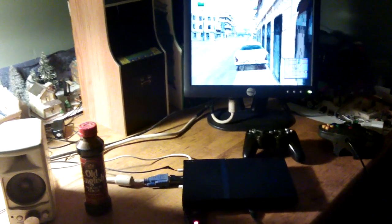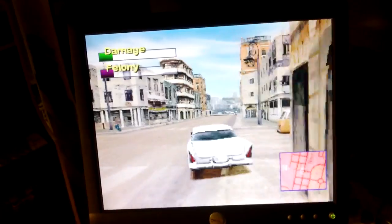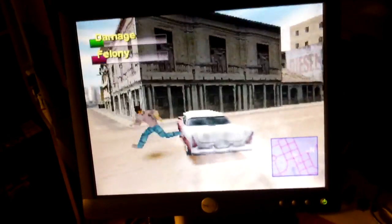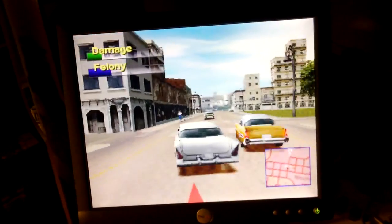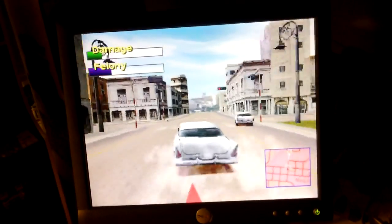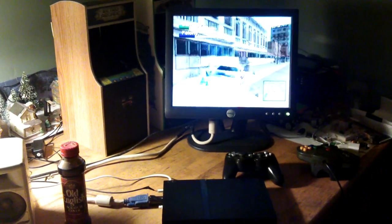All set up and running. I've used Old English, believe it or not — the wood refinisher — for the casing, and it's done a really nice job. A little tip there. I've got the wireless PlayStation controller plugged in and also a USB version of an N64 controller. A little bit of a drive here. Good luck if you build one yourself, and thanks for watching.